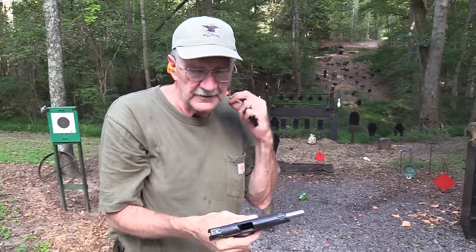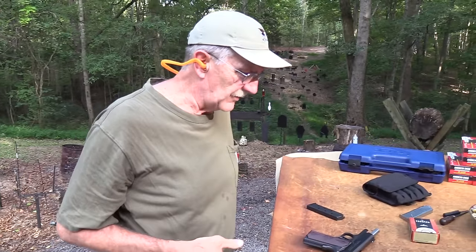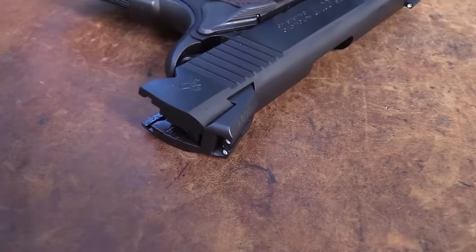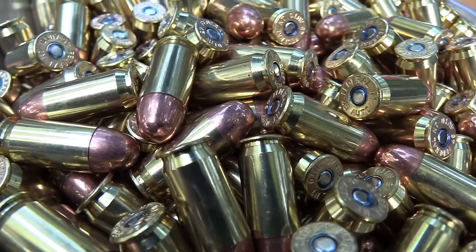Yes, lightweight commander — the Colt Lightweight. Is it lightweight? I guess so. Let's take a look at it here and then we'll shoot it some more. Got some more ammo, more magazines, and everything. We've had a lot of requests for this firearm, and I like shooting a 1911.